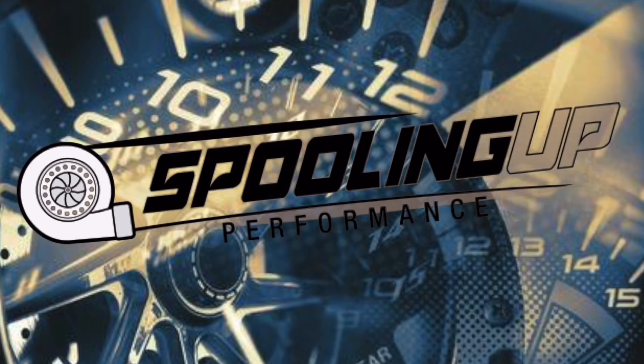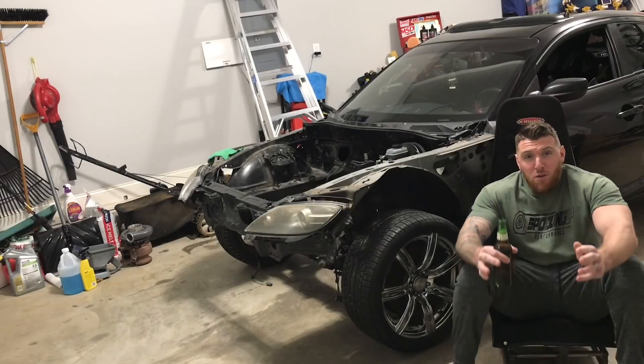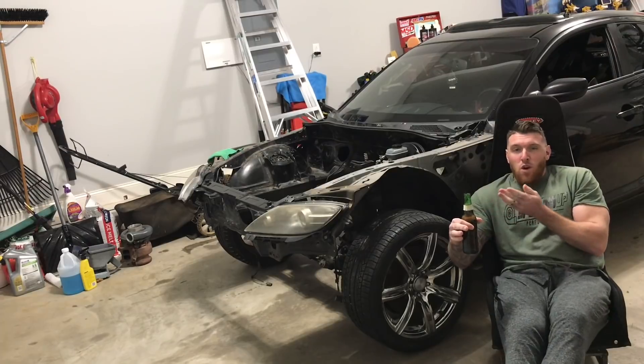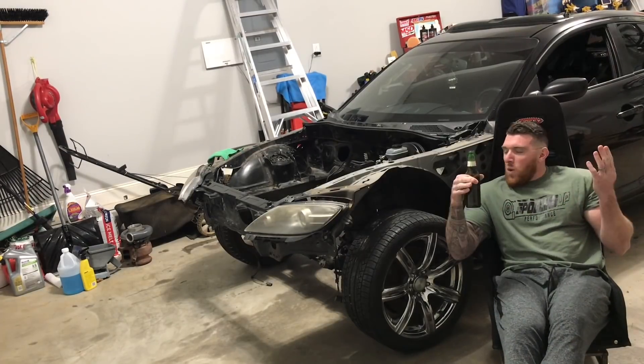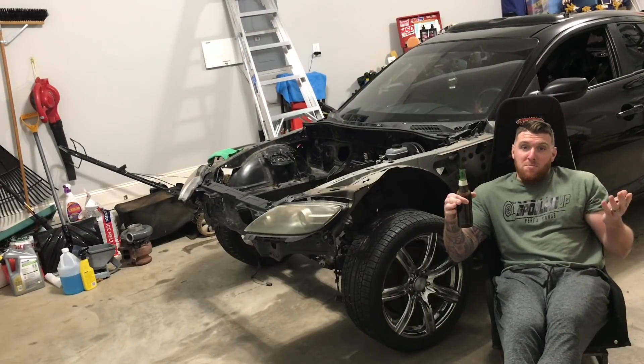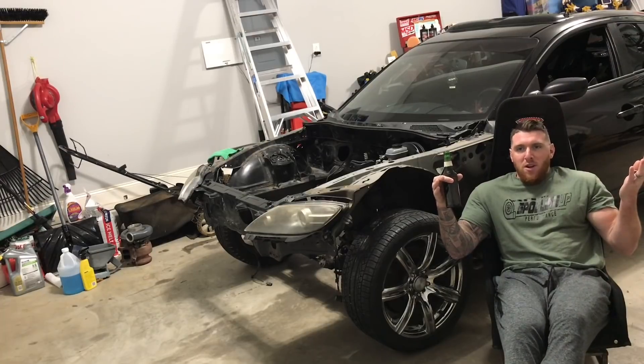I hope you guys are excited. Strap in, it's going to be a little bit of talking. I hope you guys enjoy it. Stay tuned. As most of you know, this car right here is a 2004 Mazda RX-8. We have already had plans to do a turbo LS motor strictly for drag racing and try to break a record for the RX-8.